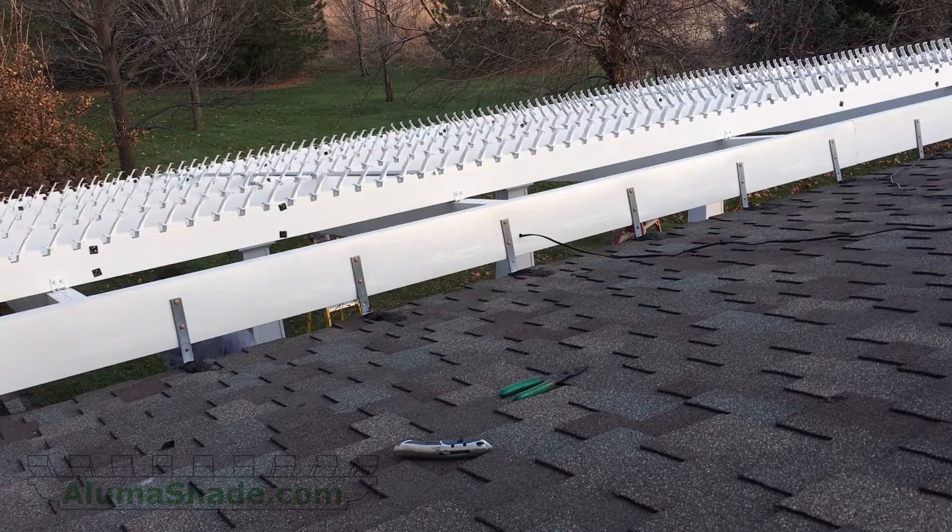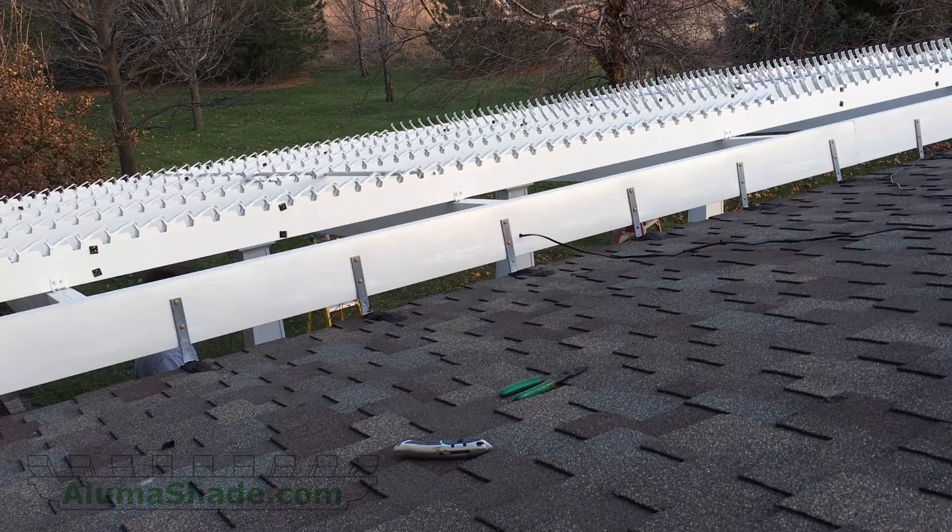Test the function of the rafter mechanism to make sure it is functioning smoothly.